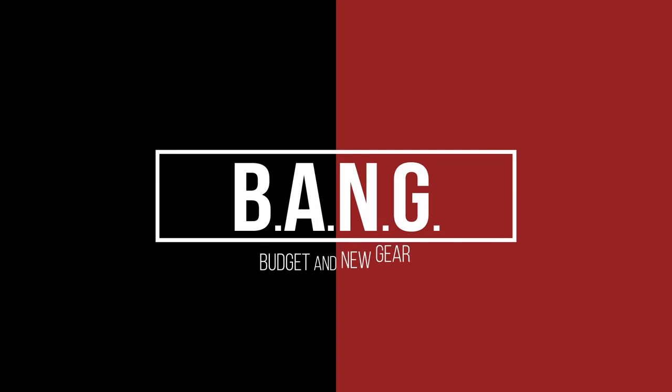This is a pretty interesting and ambitious build — let's see how this goes. What's good folks, it's your boy Dookie back again with bang-for-buck budgeted new gear reviews, getting the best bang for your tech dollars.